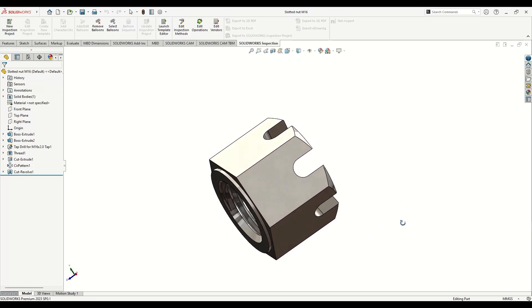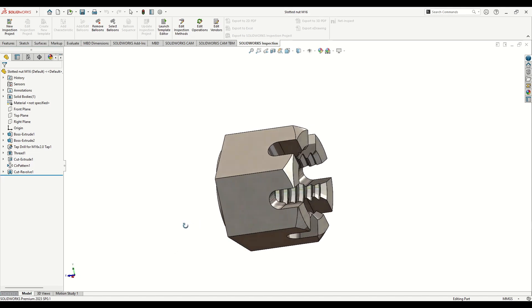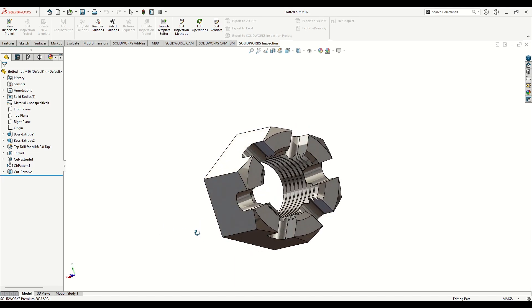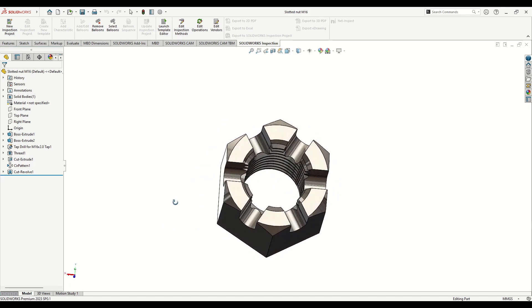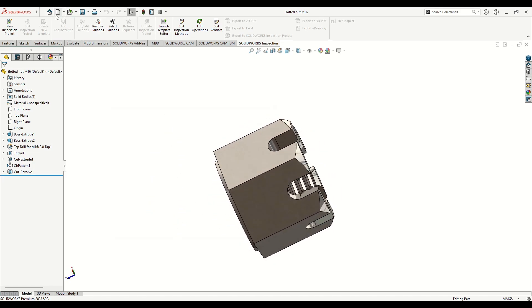Hello everybody and welcome back on my channel. My name is Alex and today we'll make a slotted nut in SOLIDWORKS — I also think that it's called a castle nut. Let's start.